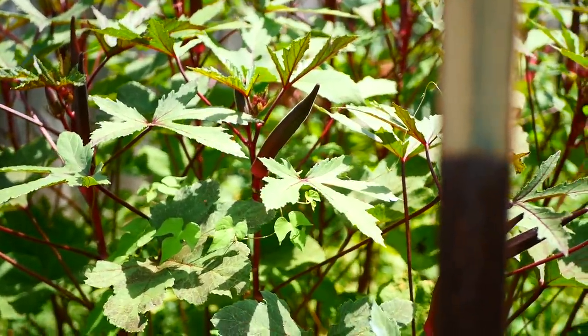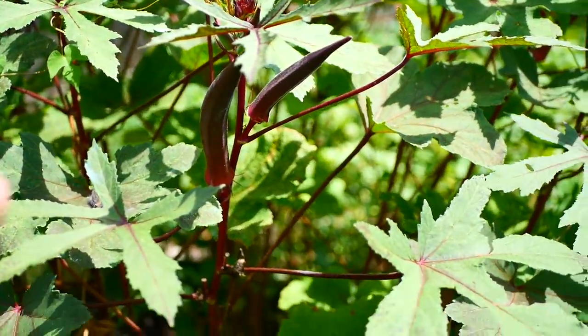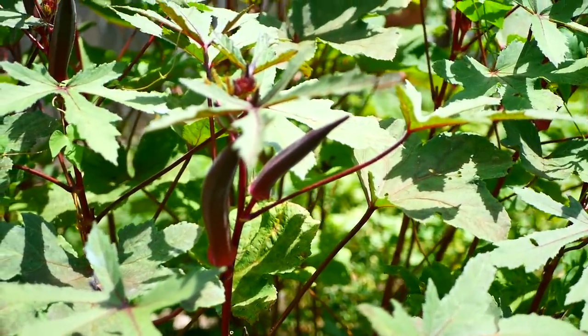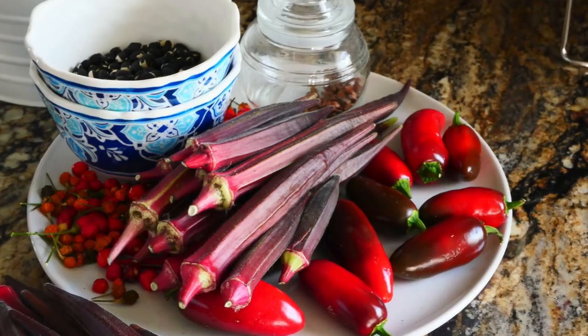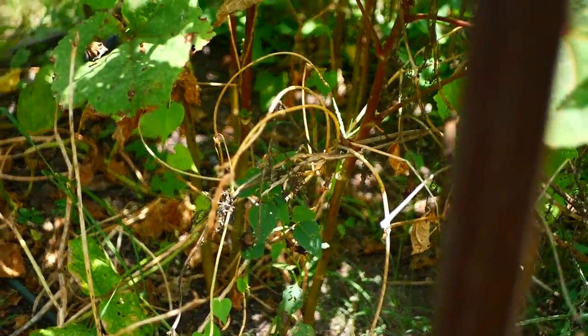The okra is growing and putting on more pods than I can keep up with. There are some gigantic ones in there that are too big to eat now — nice and woody. When you get them at about three inches long, they're delicious. You can eat them raw. I've been cooking with them in stir fry. Okra's just one of those good foods. Phoebe likes to walk down in there.